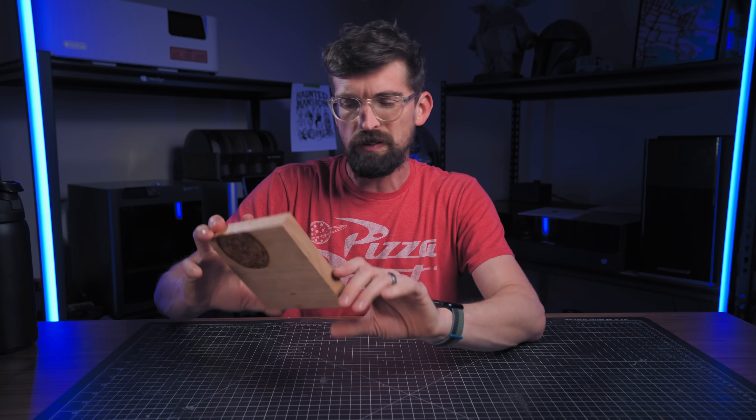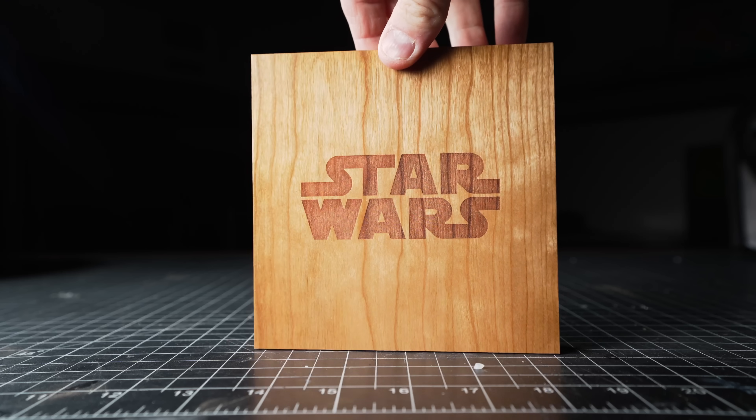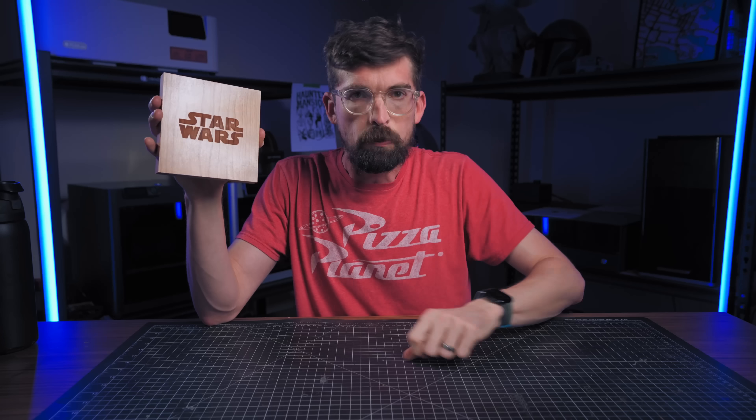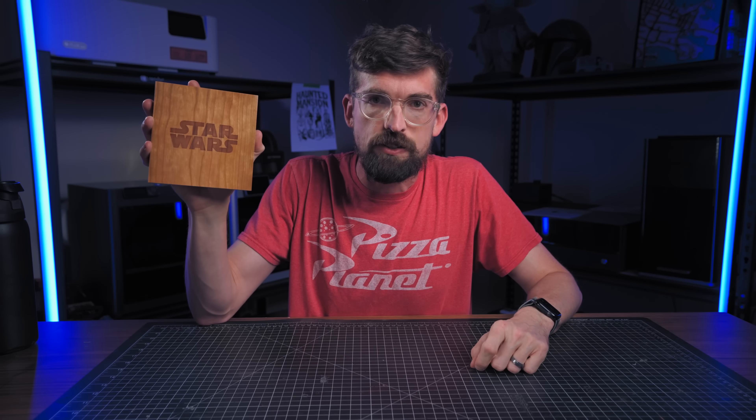The most basic but honestly one of the most effective ways to use a laser is with just a solid engrave. In this case this is a logo, but you might also apply this to text, and a lot of times this is just called a solid vector engrave.